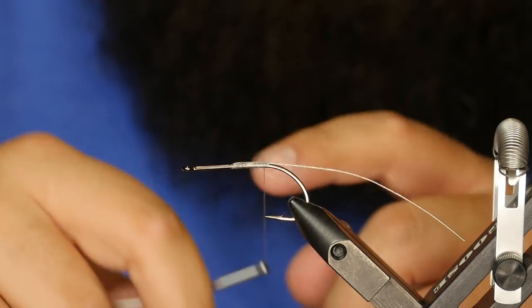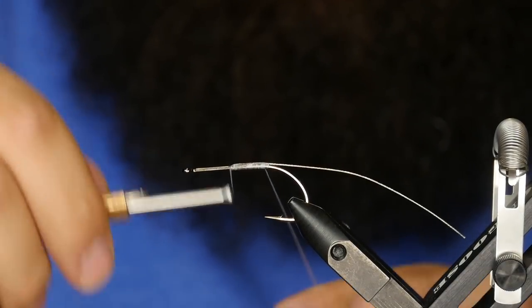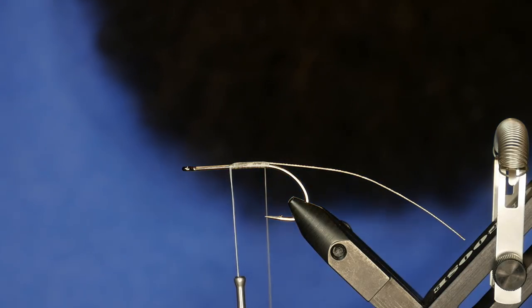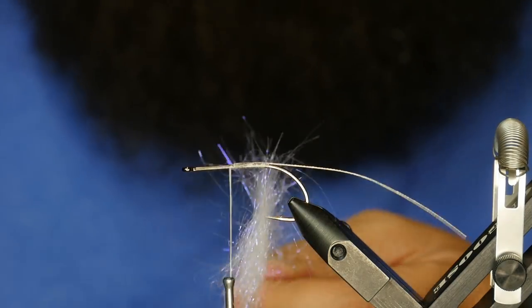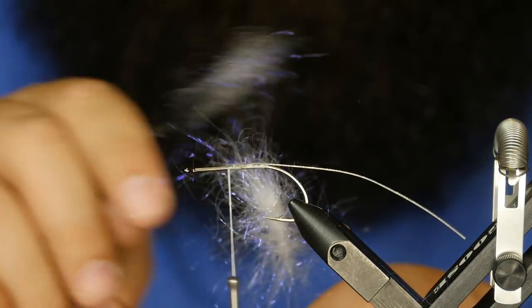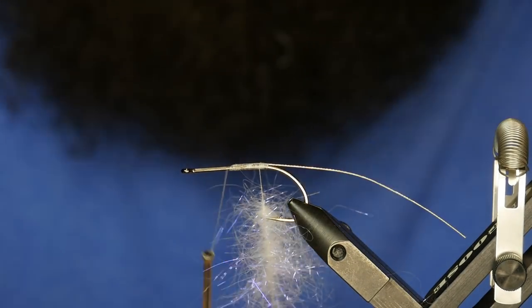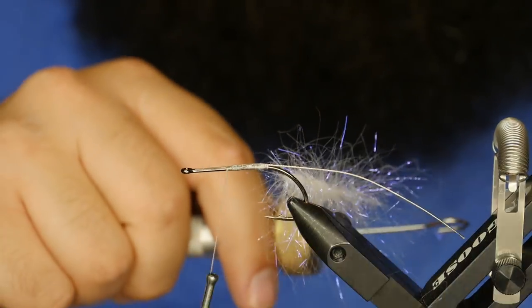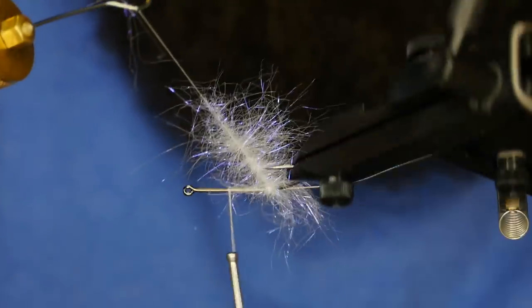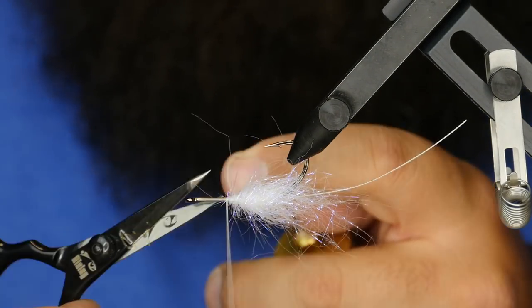Now we're going to make a dubbing loop and we're going to make the pearl belly that most sculpins have. For that, we're going to use a little bit of Ice Dub in UV Pearl. Then I'm going to use my little Stonfo combo tool to brush this out. We'll go ahead and use the rotary on this guy to get a couple wraps in there, tie that off, and snip out the excess thread.